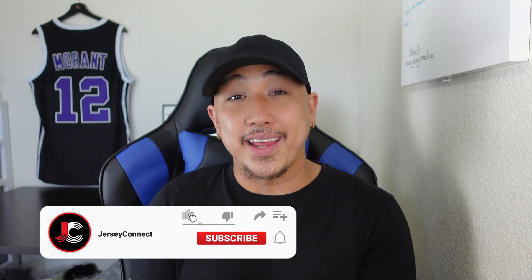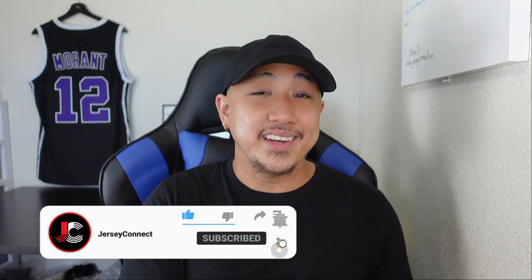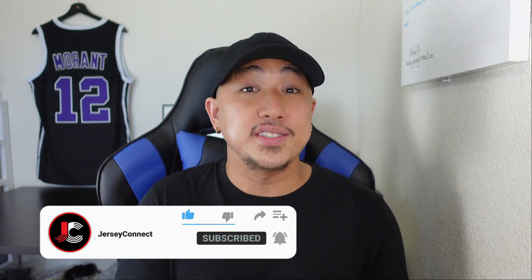If you guys find this video helpful and entertaining, an easy way to support the channel is just by hitting like. If you want to hit subscribe, go ahead, and I also have a notification bell so when I drop new videos you don't miss out.